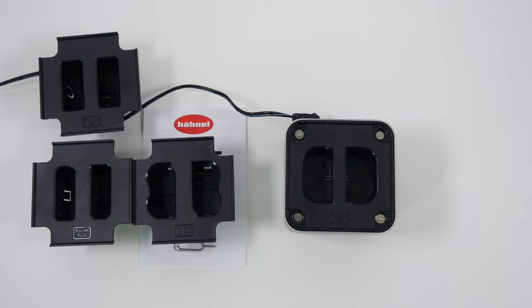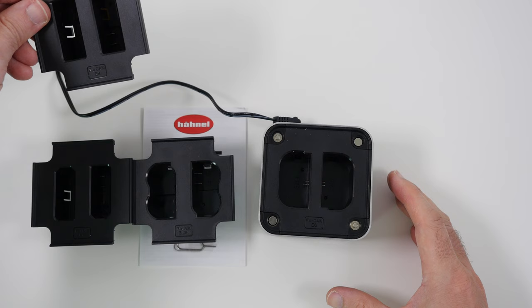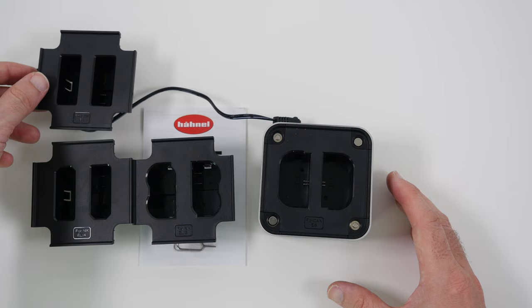To change the battery plates, you use the little removal tool — just like changing a SIM card — and poke it into the small hole in the back. The plate pops off and you can swap it for the different adapter plates: EL14 or EL15 from Nikon, or E8 or E6 from Canon.